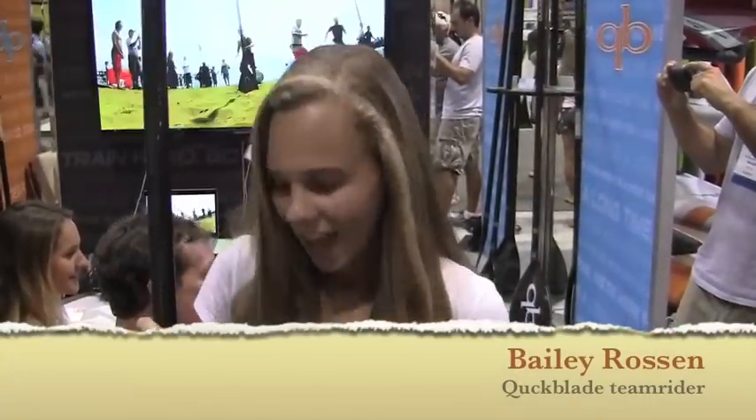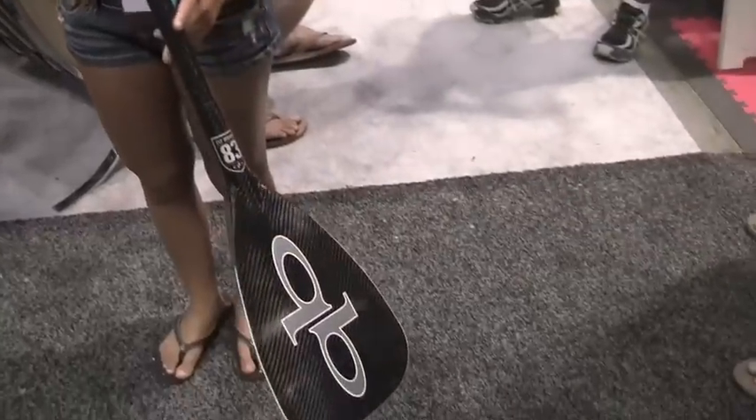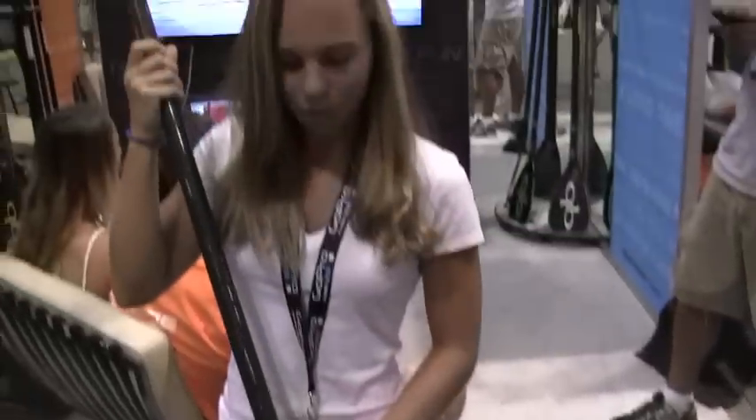Hi, my name's Bailey Rosen. I'm a SUP racer from St. Petersburg, Florida, and I love my Quickblade Flyweight. It's got the perfect size blade for me — it's super light, the carbon fiber is always working really well for me, and I wouldn't use anything else in a race. I love the shape, I love everything about it. I've done river races, went to Ohio with Jimmy, I go on the gulf a lot, I'm actually racing in the Atlantic tomorrow, and I'll be at Battle of the Paddle — I've gone all over the place with my Quickblade and it's just great.